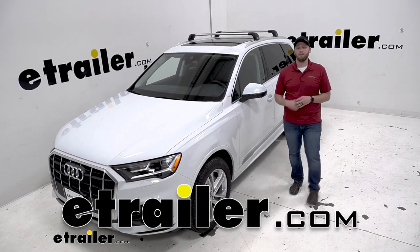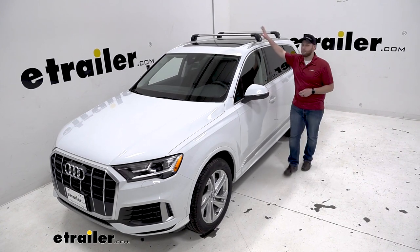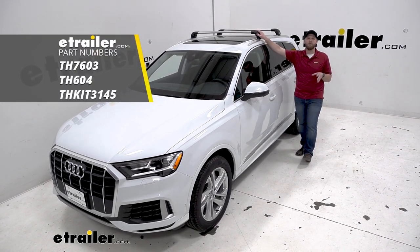Hey guys, John here from eTrailer.com. Today we have our 2020 Audi Q7 and we're going to be taking a look at the Thule Aeroblade Edge Roof Rack.